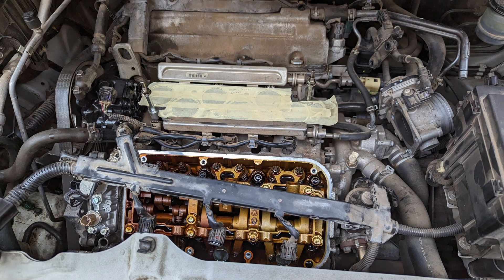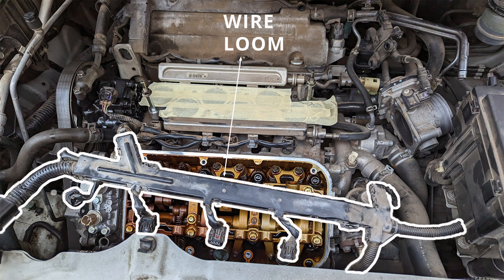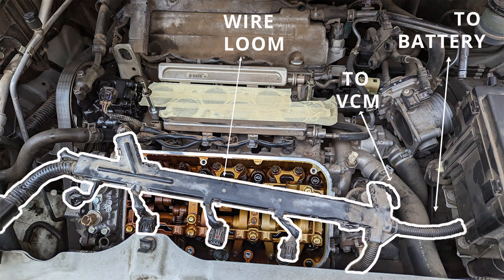Unlike Mr. Ranger, I was not able to move the wire loom. On the right side of the engine bay, there are a number of wires making it hard to access the valve cover. We have wires heading towards the battery, the VCM — variable cylinder management — as well as towards the grill.